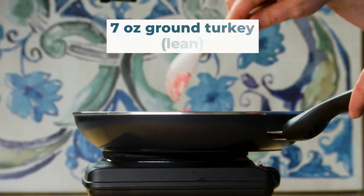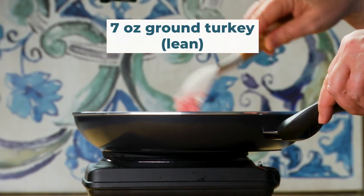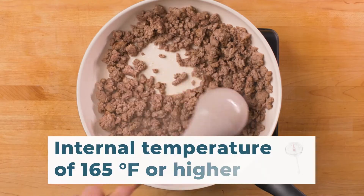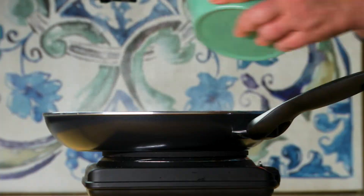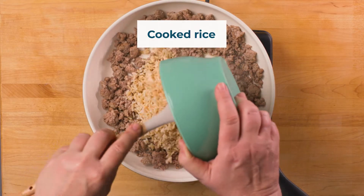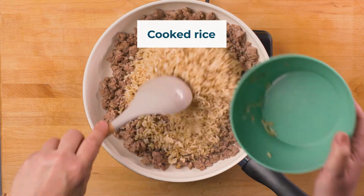Heat a skillet and add seven ounces of lean ground turkey. Cook for five to six minutes until the internal temperature reaches 165 degrees Fahrenheit or higher. Stir. Add the cooked brown rice into the skillet and stir.